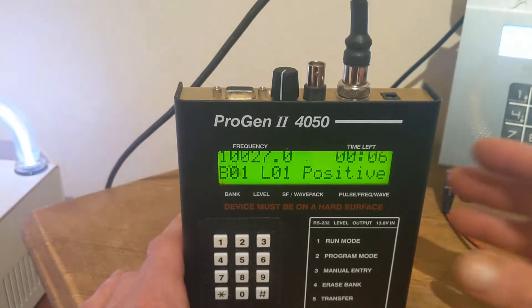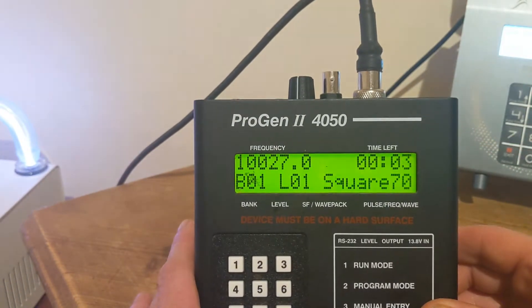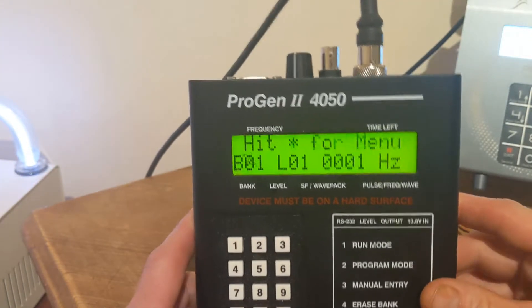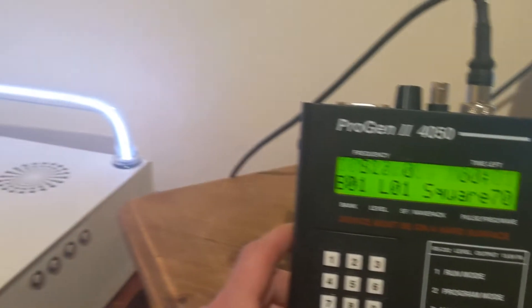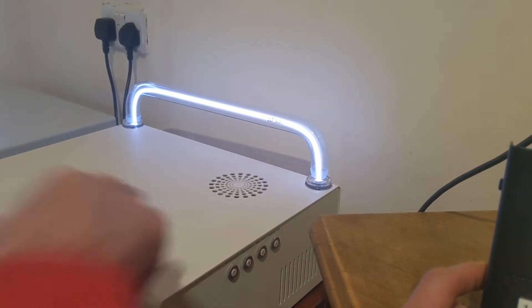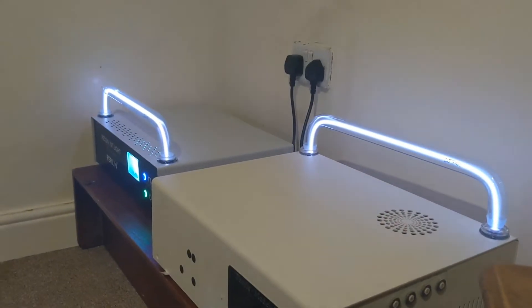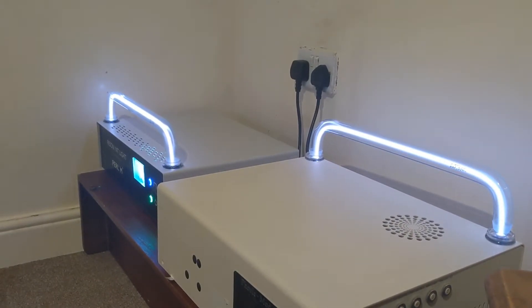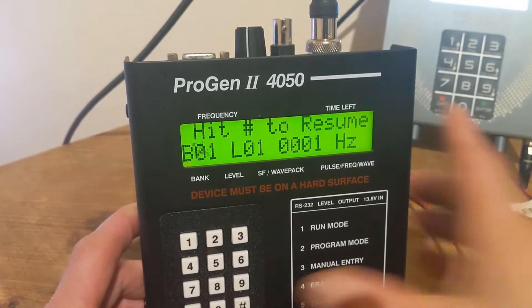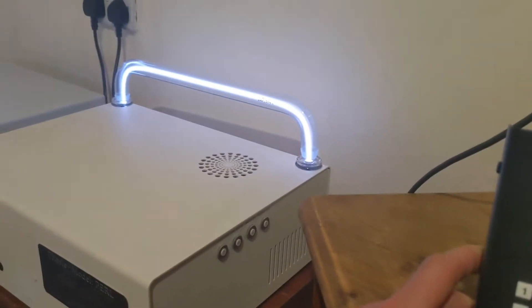This old one actually does have a pause button as well — you can just hit the star key and it goes into standby mode and it'll stop producing the frequency. It won't turn itself off, whereas the new one has an auto switch-off — it'll do its business and then turn off. But this one does have a pause which is pretty cool. Hit the hash key and it'll start again.